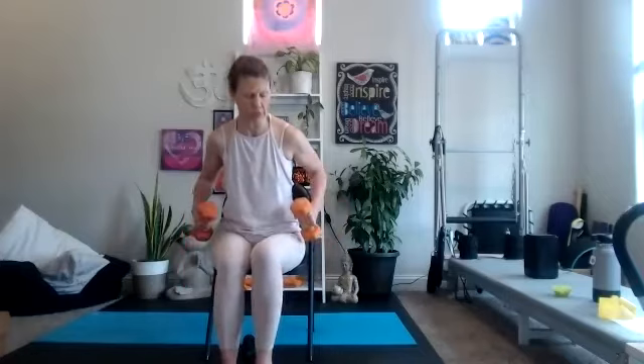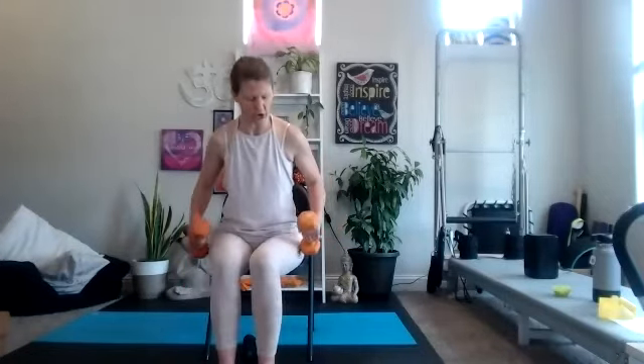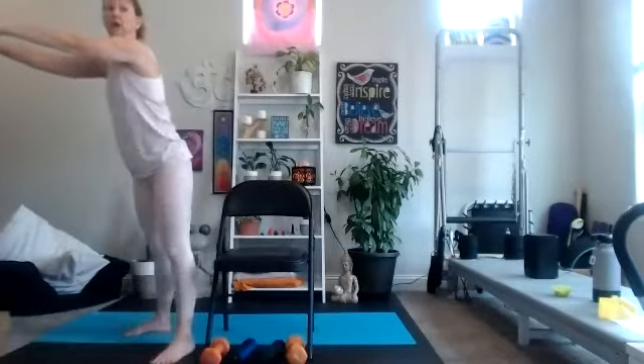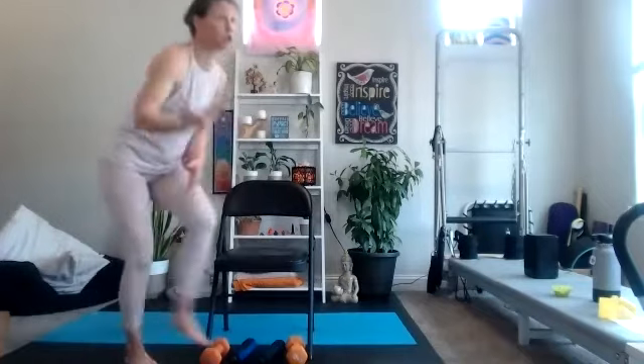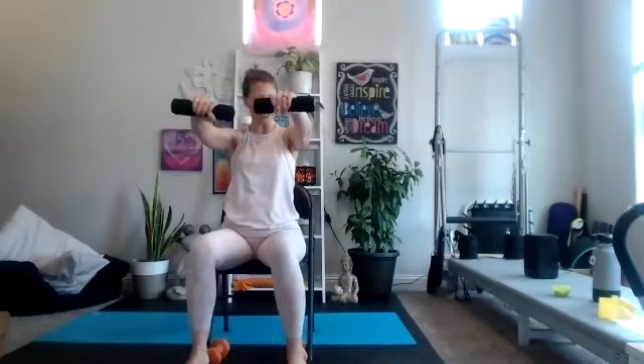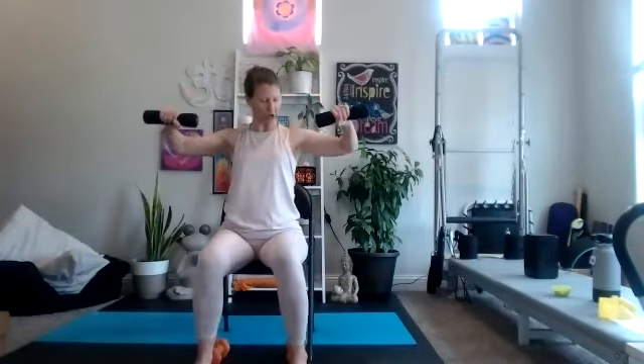You're going to have some options on this next move. If you want to get up and go to the wall or use your chair for some push-ups, you can. Or I'm going to show you air push-ups in your chair — elbows up, pushing and pulling. That's going to work my shoulders, my chest, and my back. You can also come to the wall, use your chair, or even come to the floor. With air push-ups, really think about squeeze the chest, squeeze the shoulder blades.